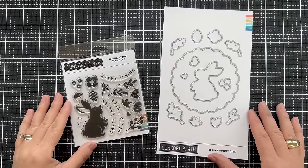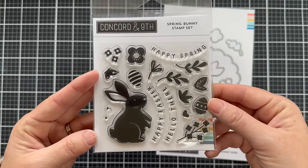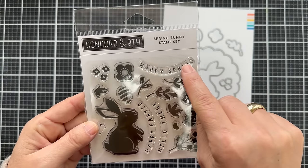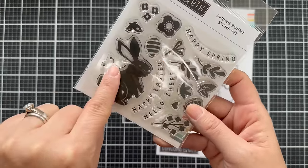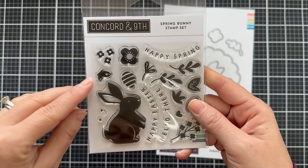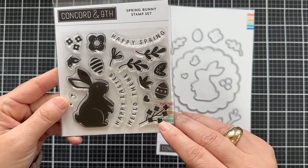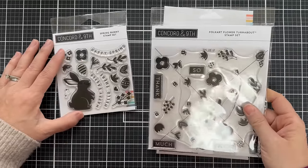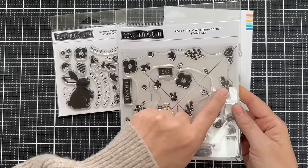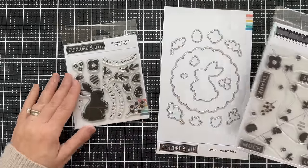Hello and welcome to the introduction to the new Spring Bunny stamp set and Spring Bunny dies. This is another little mini adorable stamp set. There are three arched sentiments: happy spring, happy Easter, and hello there. This is the little bunny nose and eye that you can add to the silhouette of the bunny. Florals, butterfly, Easter eggs, and all the greenery — which I noticed the imagery in the floral and greenery is very similar to that in the Folk Art Flower Turnabout, so these two coordinate very well together.